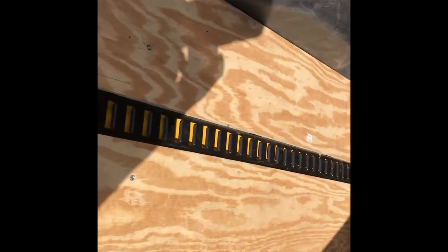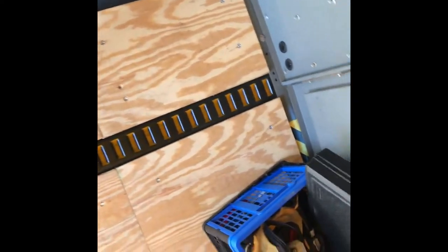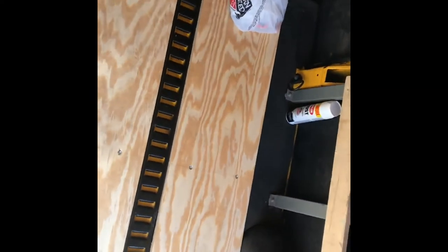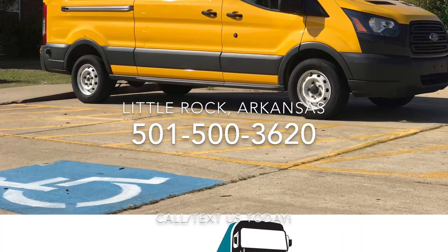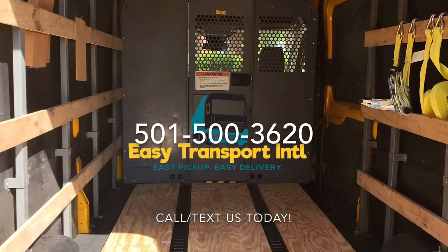Just got done with it — I was done yesterday but here's the final product. I think I did a pretty good job. Looks like factory! I may put some polyurethane on it depending on how durable it is — but right now this is what I got. Just finished cleaning it out. Thank you guys for watching my video. If you have any questions please leave them below, and everything I used is in the description. Don't forget to smash that like button and subscribe — until next time guys, be great.